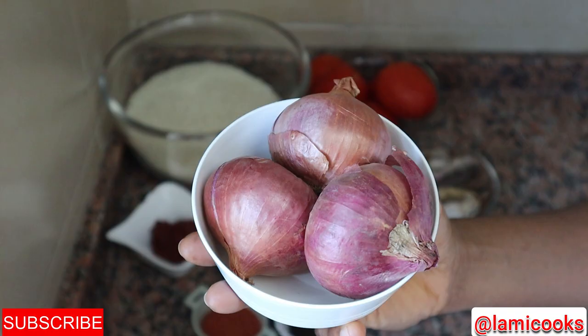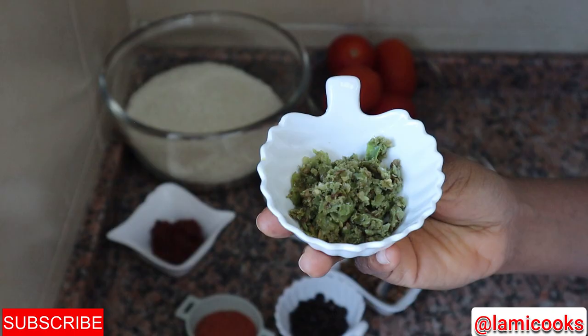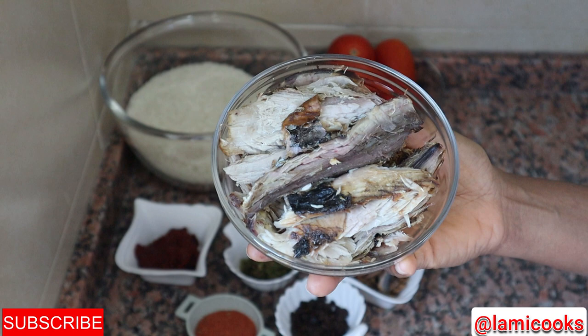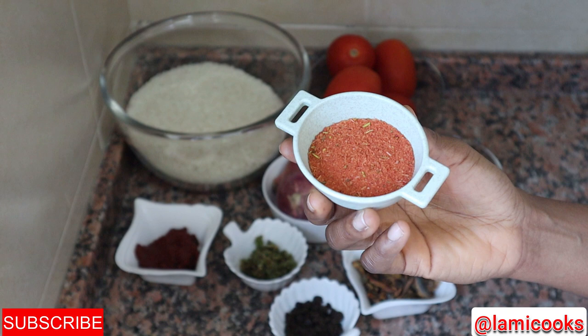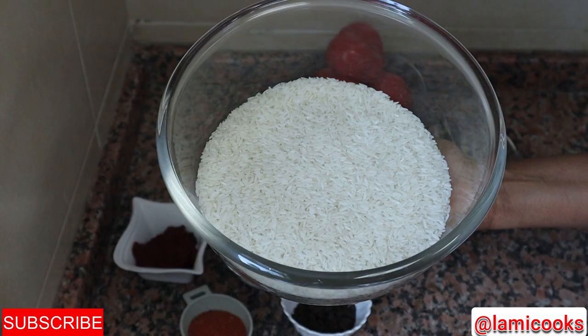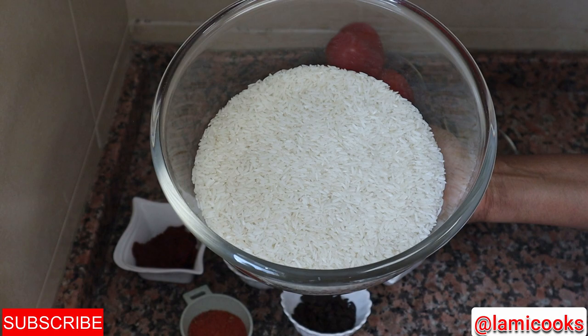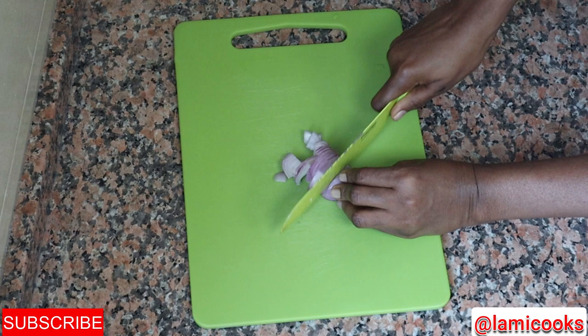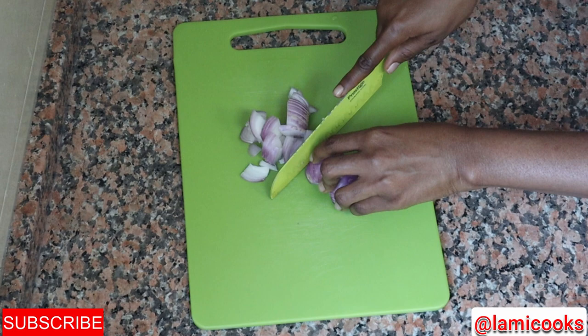Welcome to Lami Cooks. Let me introduce the ingredients: I'll need some onions, some tomatoes, some crushed green pepper, bakushita that I've crushed, some tomato paste, some smoked tuna, some dried smoked herrings, some jollof seasoning a friend gave me that I decided to try, and the star of this dish — the dawa dawa — and of course the rice. I'm using jasmine rice, but you can use local rice if you have it.